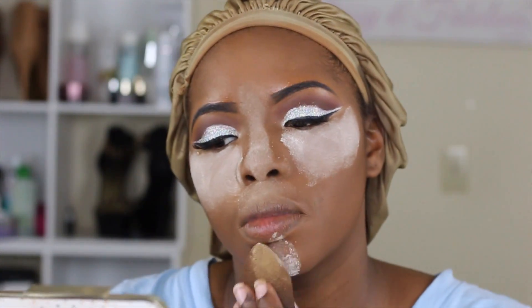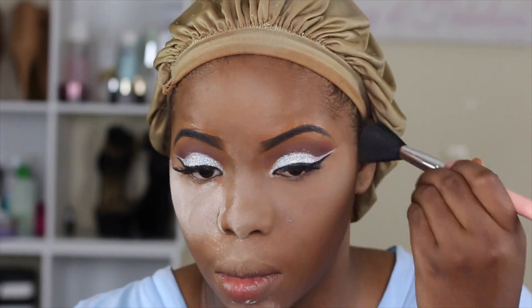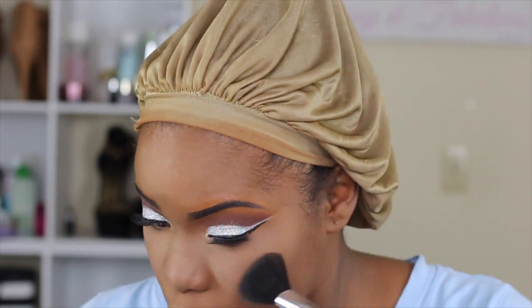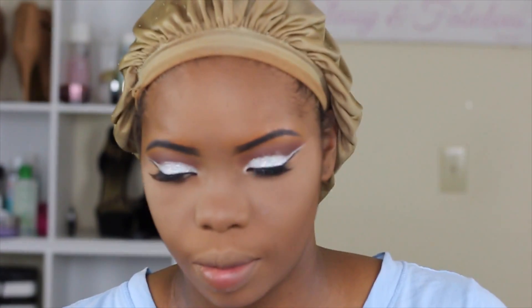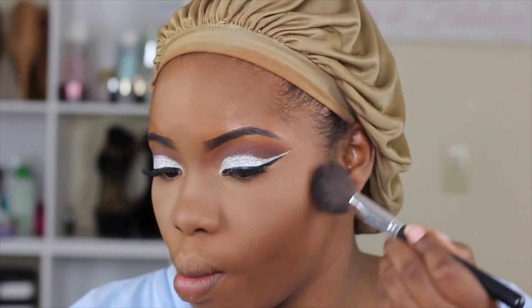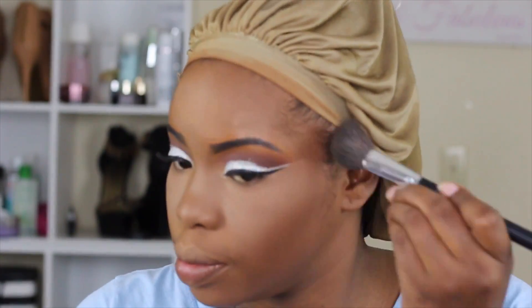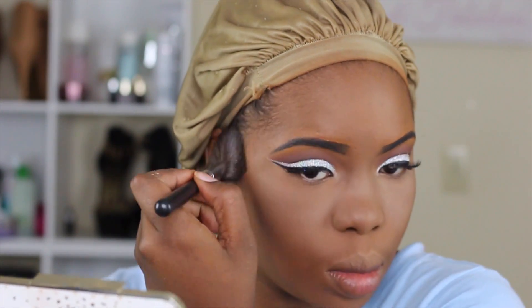I didn't get the desired brightness I wanted under my eyes, so I went in with the Laura Mercier Translucent Powder to brighten it up a little bit, and then I'm just dusting it right away. Now I'm going back in with my MAC Dark Deepest Mineralized Skin Finish to contour and add a little more color to my face because I was looking a little bland. I'm using that to color my face and contour around the perimeter.